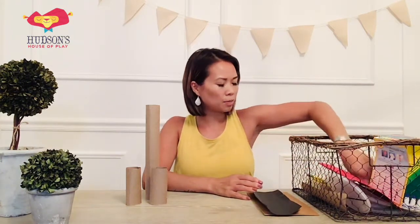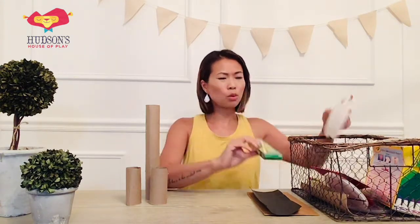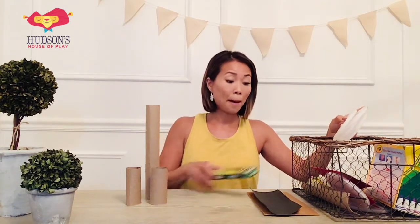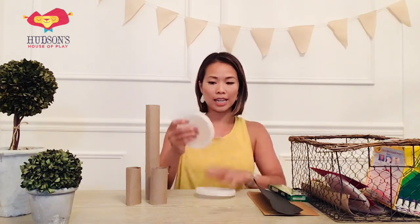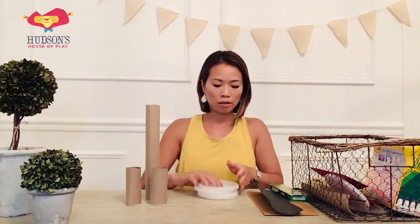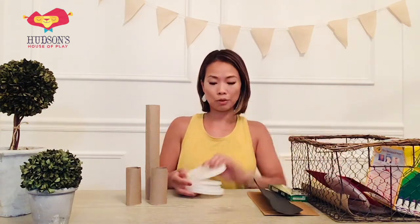And last but not least, very importantly, we need pencils. I have a box of pencils here, or you can use anything similar to pencils — colored pencils, a pen, that kind of thing. You'll need two of them per vehicle for your axle. And then I have these, which I get a lot from takeout — these are our container tops, the lids to our takeout containers. And those will serve as our wheels for our automobile.